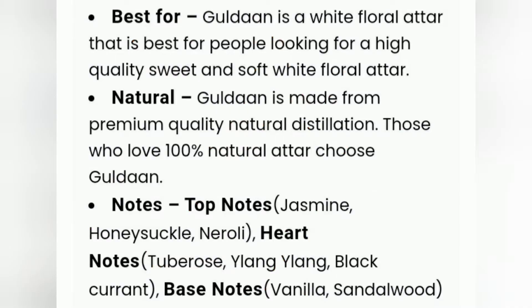Top notes are jasmine, honeysuckle, and neroli. Heart notes are tuberose, ylang ylang, and blackcurrant. Base notes are vanilla and sandalwood.